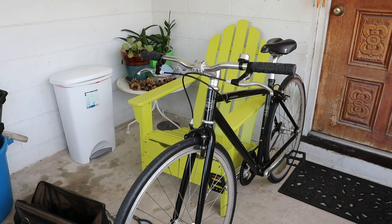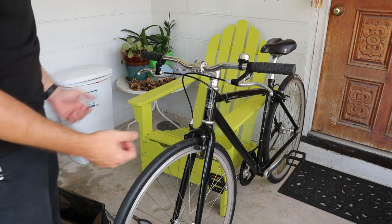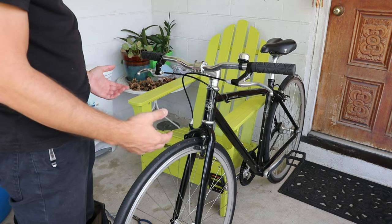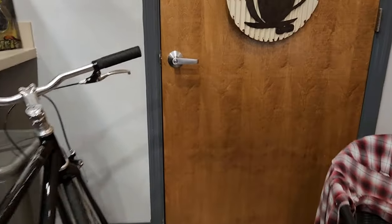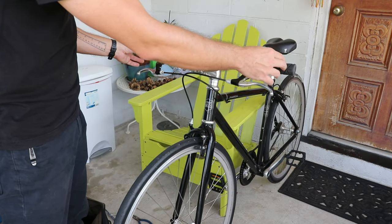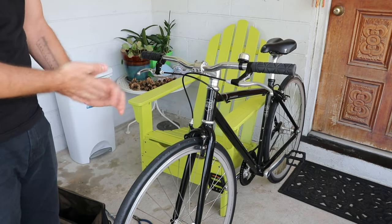Welcome back to the channel. In this video I'm going to show you how to easily narrow your handlebars, which of course means cutting the ends down. This is a really simple job but sometimes it's necessary. I've been working in a coffee shop the past couple weeks and the bars as they are are kind of getting in the way, so I'm going to cut these down about one inch — around 25 millimeters — on each side.